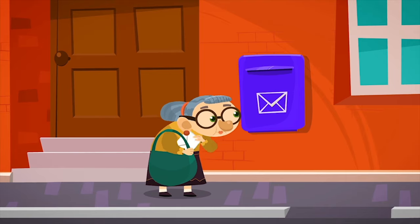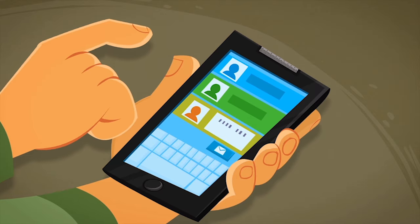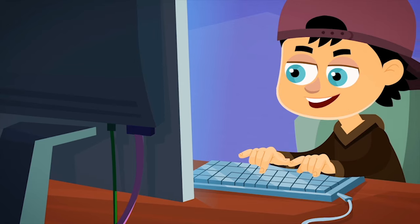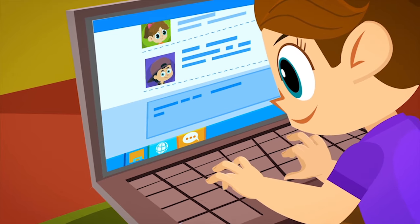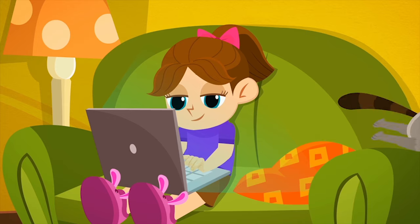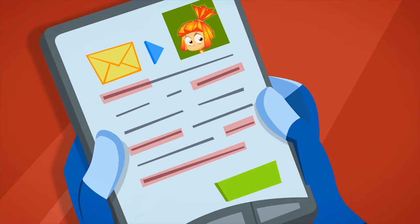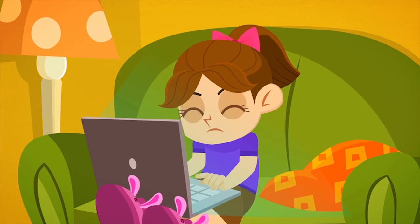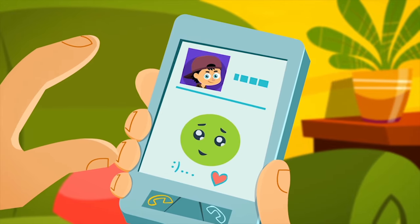Nowadays, it isn't very common for people to write letters by hand and send them by regular mail. Today, people mostly send letters through the Internet. But even electronic letters should be written with the same simple rules of politeness as handwritten letters. For instance, you need to write a greeting at the beginning of your letter, and a few kind words at the end are always appreciated — something like 'hugs and kisses,' 'all the best,' or 'see you soon.' Before you send off your letter, it's best to read it through to check for any mistakes. If you receive a message from someone, don't take too long to answer them, because they might think you've forgotten about them — and that can hurt their feelings. To say it simply: when you write, be polite!